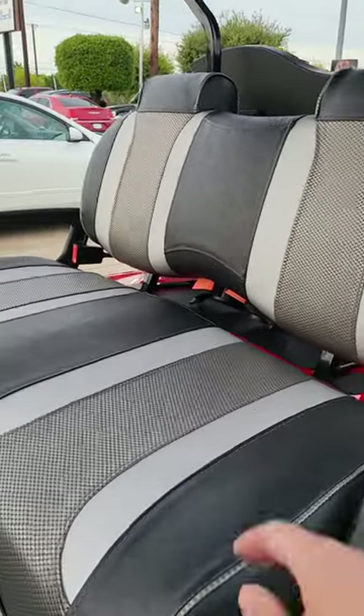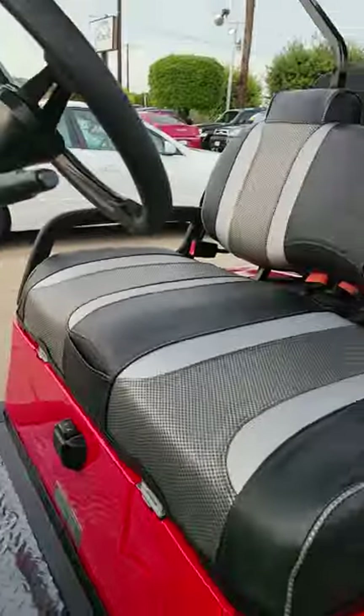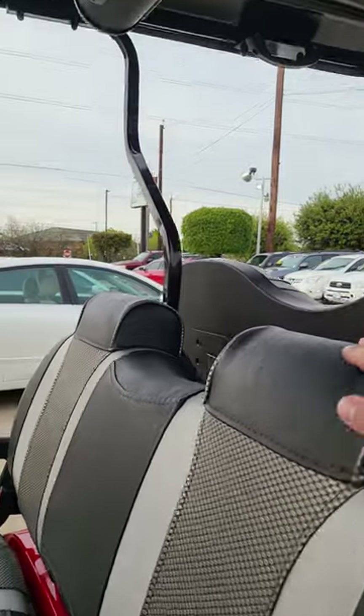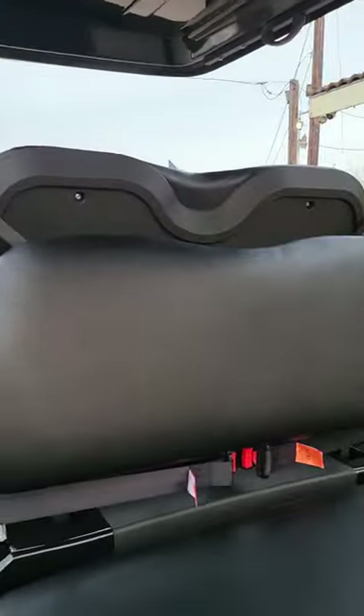The V series seat has three different colors - you've got black, silver, and dark gray. There's a little pocket here for your cell phone. All the V series are gonna have a little bit different setup here for your neck, which is kind of comfortable while you're driving. The V series is a little bit lower.